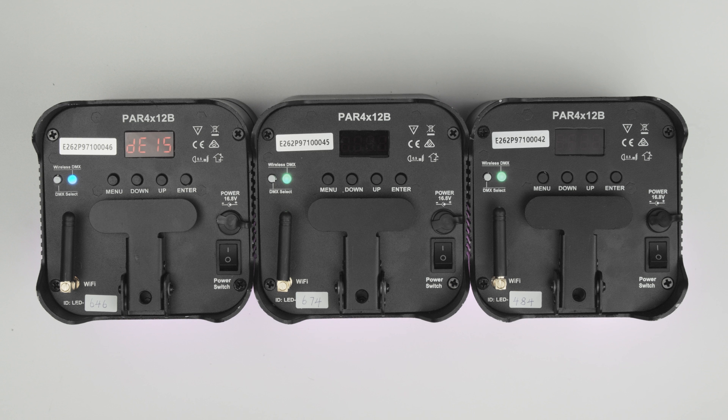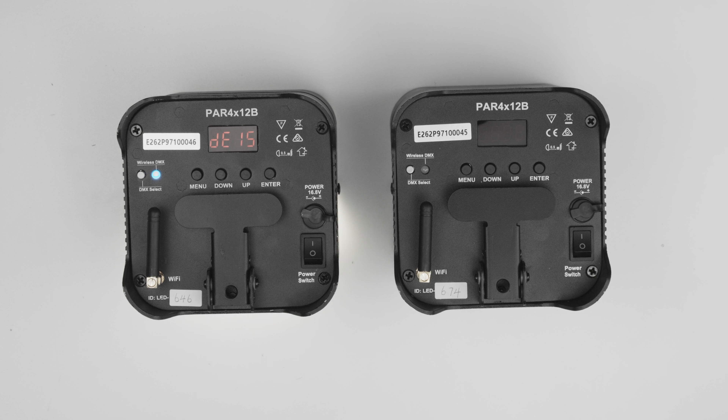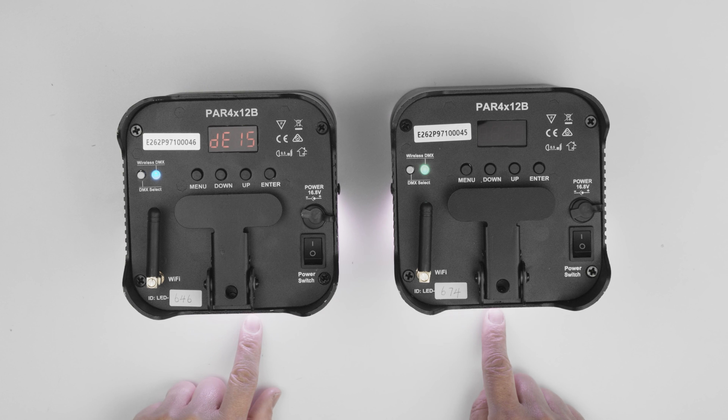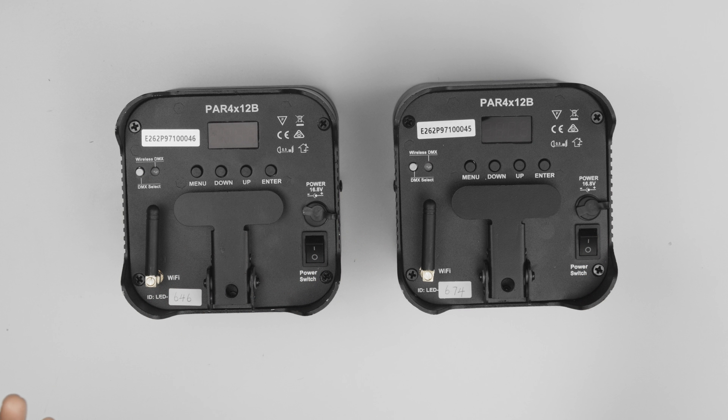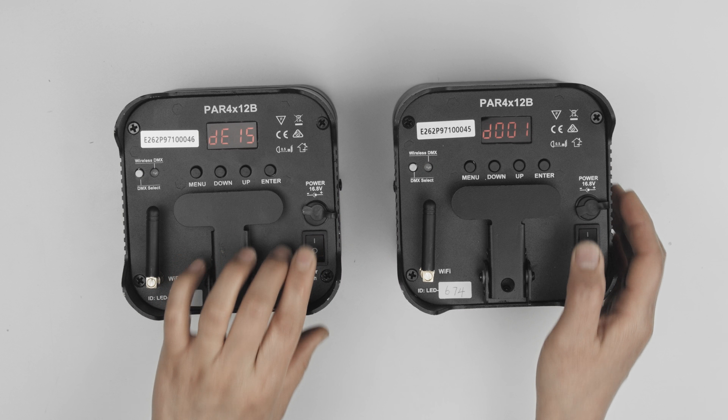As the auto program is already running in this example, you can see that the slave is now also synchronized with the master device. Once the devices are paired, even after powering off, they will remember the configuration when powered back on again.